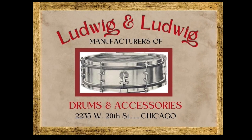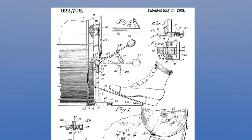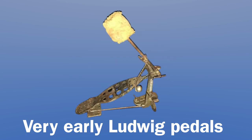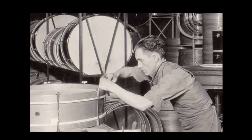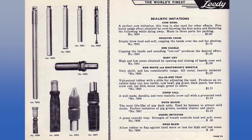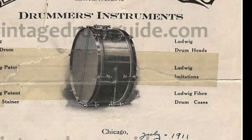By 1909, William and his brother Theobald started the Ludwig & Ludwig Drum Company and were known primarily for manufacturing the first workable and practical drum pedal. For many of their other products they were only distributors, but they had some exclusive lines, including Leedy drums and sound effects. But in 1911, they proudly started to advertise their own metal snare drums modeled after the Tom Mills snare.